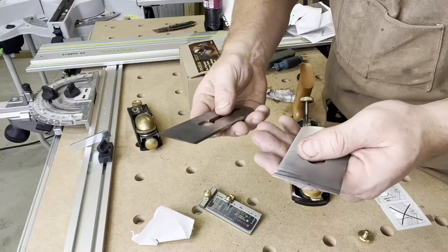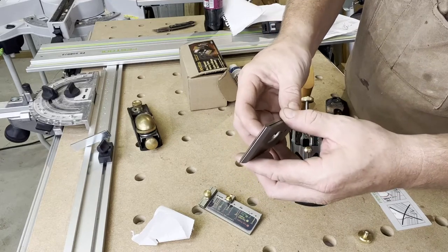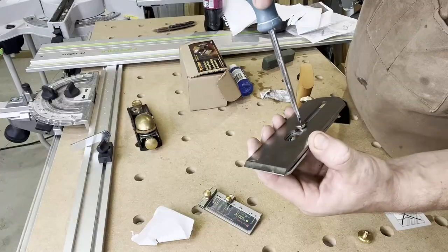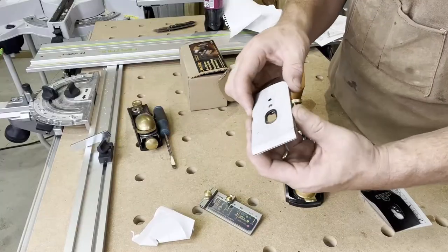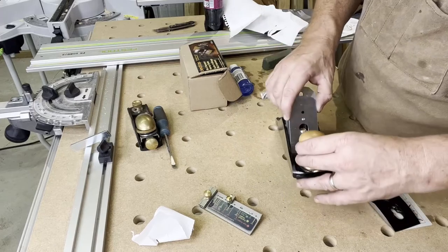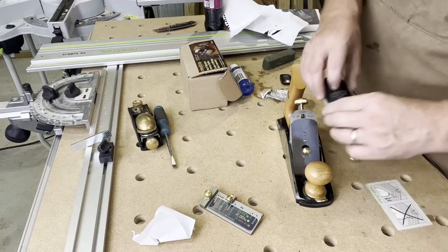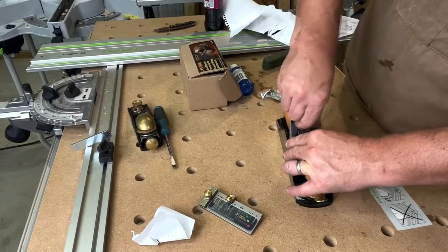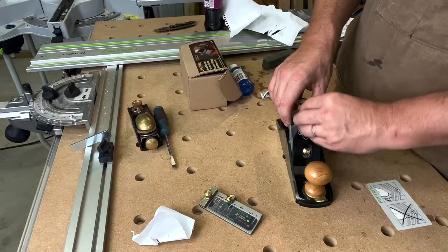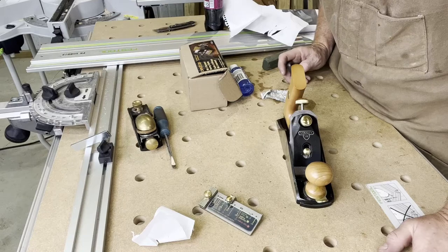Now that our blade is sharpened, we're going to add it back to our plane. We'll add back the cap iron and tighten it on. Once the blade has been added to the cap iron, we simply slide it into our plane, making sure everything is aligned, put the blade guard on top, tighten down the blade, and now it's just a matter of testing it out to see how it works.